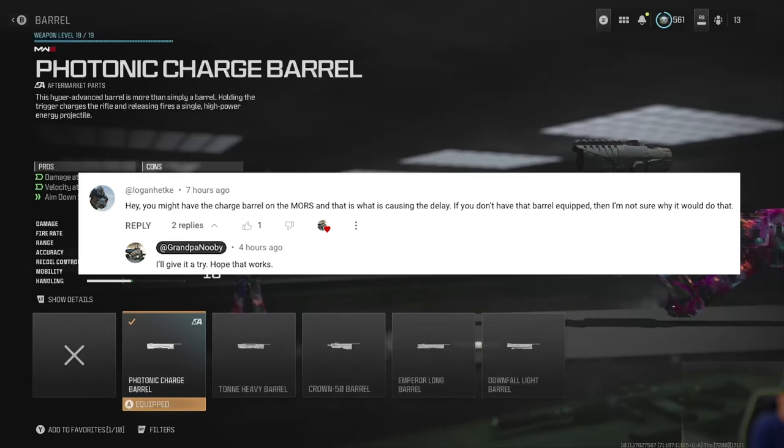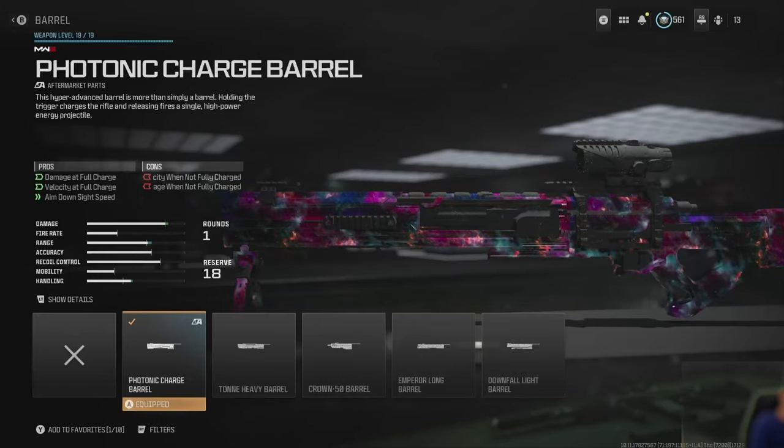He said: 'Hey, you might have the charge barrel on the Morse and that is what's causing the delay. If you don't have that barrel I'm not sure why it would do that.' The charge barrel.